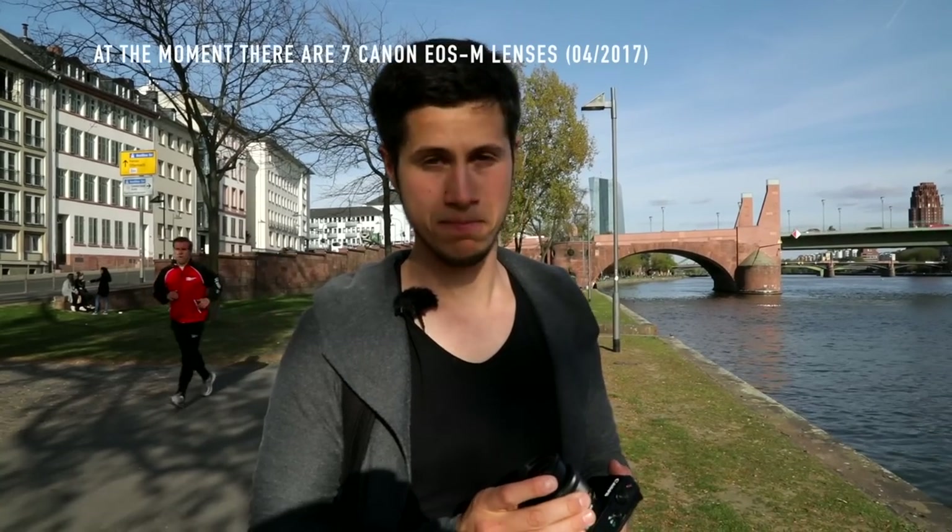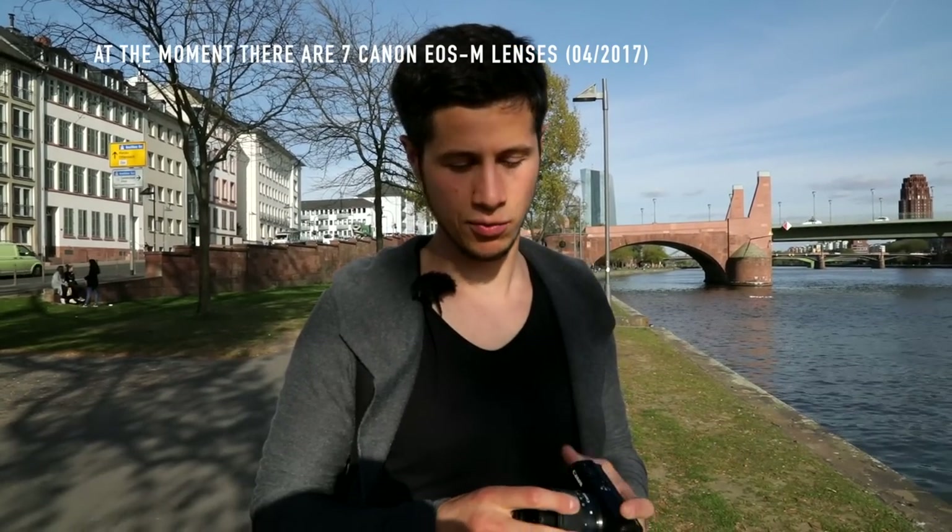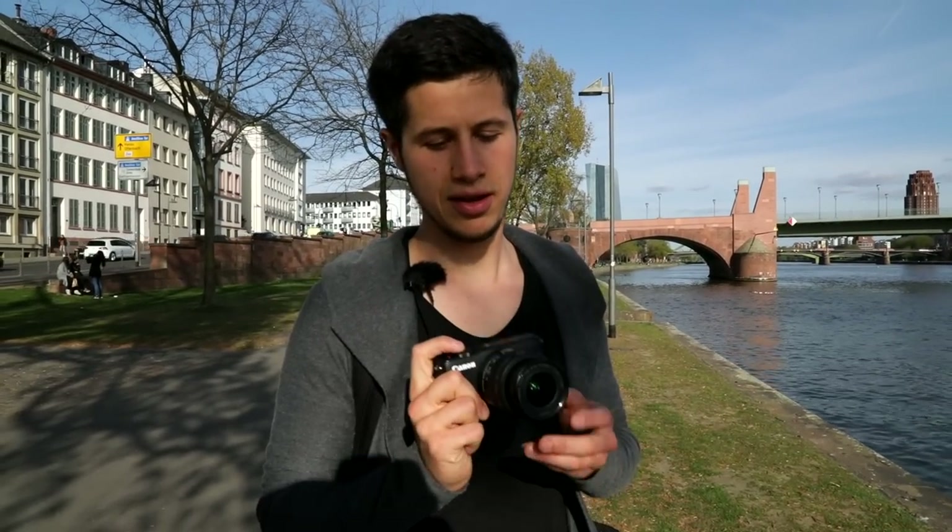A cool feature of the Canon EOS M10 is that you can attach an adapter to use any Canon, Sigma, or Tamron lens made for Canon. Today we have the 15–45mm lens with an aperture of f/3.5–6.3, so it's not the best for shooting at night, but the ISO performance is not too bad either. I'll now show you the zoom range.